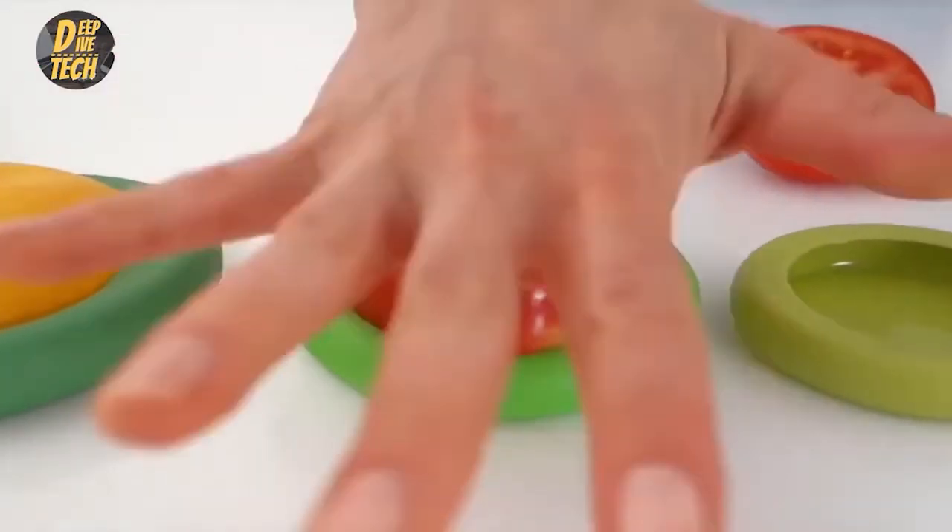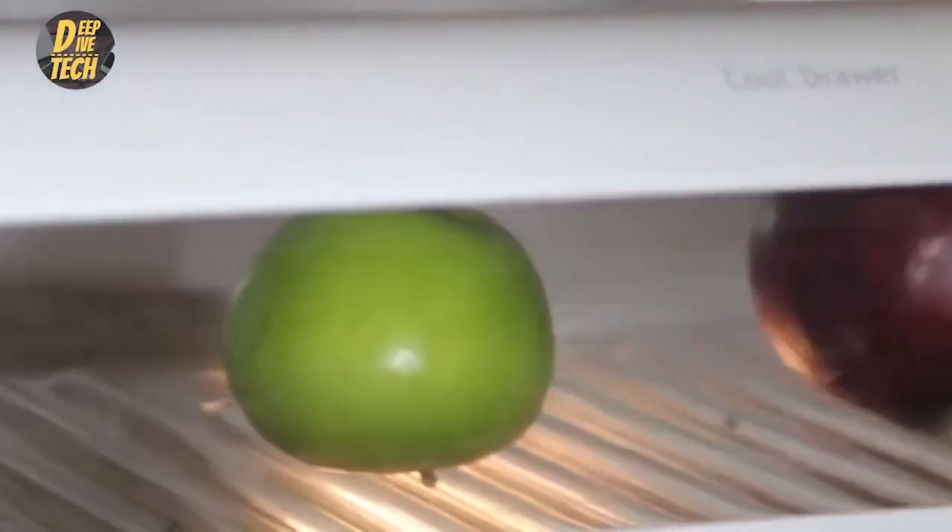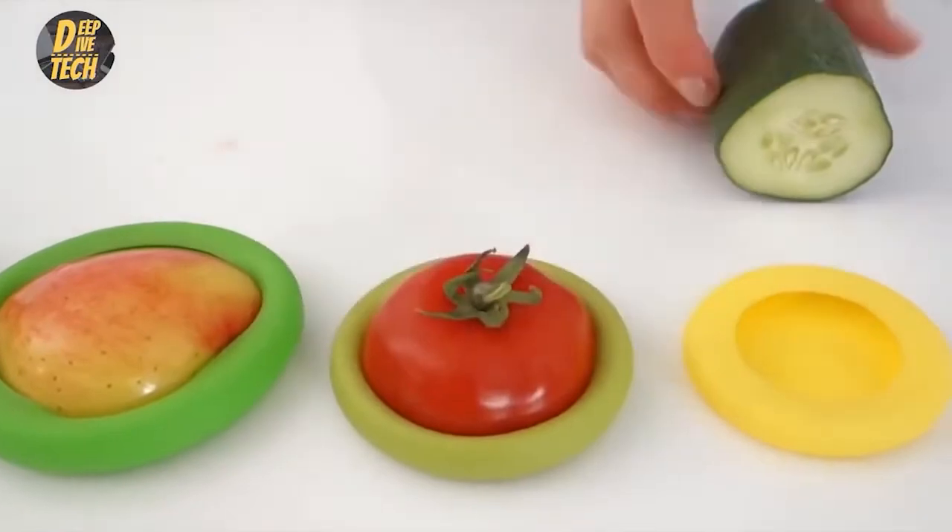Push the leftover food into the silicone cap and save it in your fridge until you need it again. The food savers create a seal to keep things fresh and prevent exposure to circulating air.